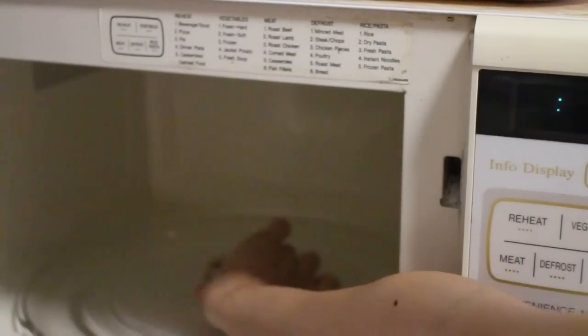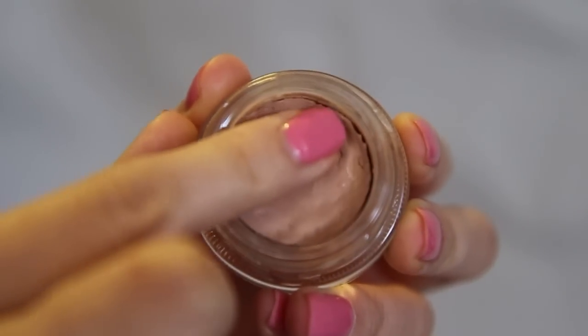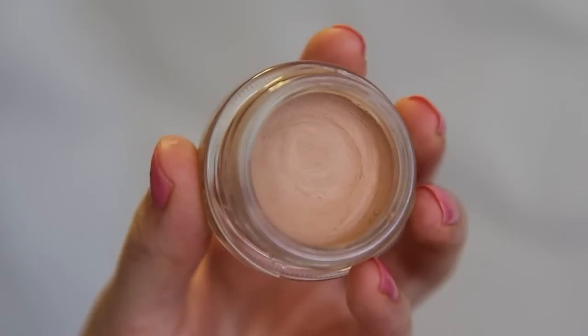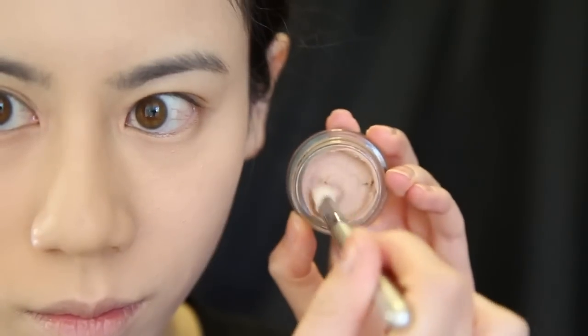Finally, take it out and you should notice how soft the product is now — very easy to manipulate. All you have to do is push the product back down so there are no air holes. Clean it up and you're done! The Paint Pot is back to being smooth and creamy again and can easily be used as an eye primer.